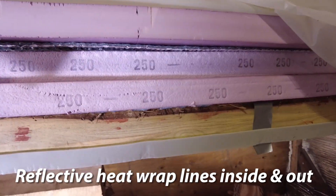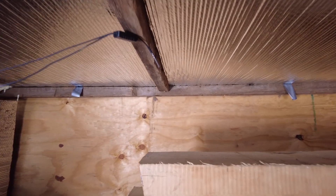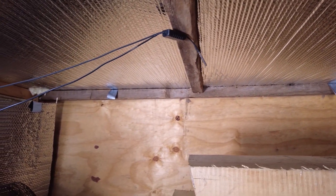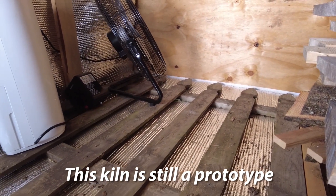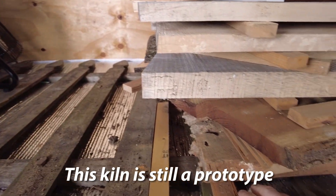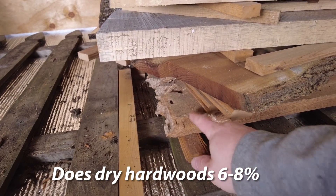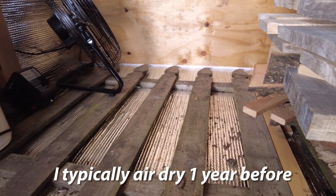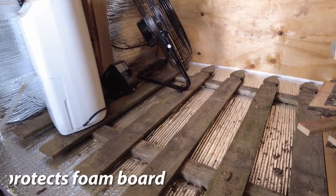This is a very, very energy efficient kiln. There are moisture meters and a temperature meter mounted up at the top. I had some old picket fence that I used to lay all the wood on top of. I'll still put the stickers on top of it just because this is kind of like treated wood and I don't want to dirty up the boards that are drying. It also keeps the heat-reflective insulation from getting damaged every time I load and unload.